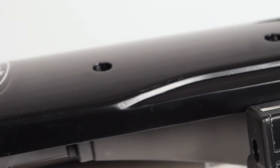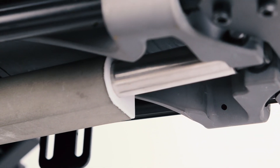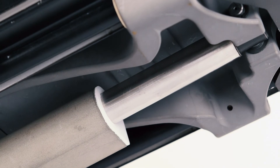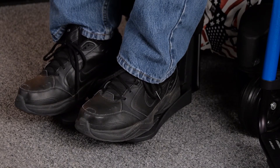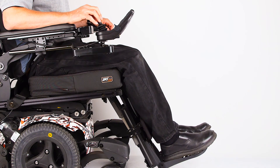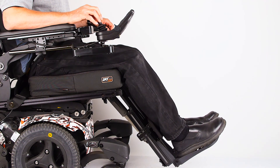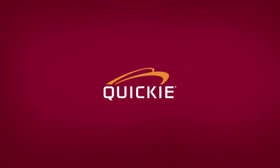In summary, the Quickie Power Center Mount Legrest offers all the traditional functionality found in most Power Center Mount Legrests, but it also offers several important features, such as independent legrest articulation and actuator-powered elevation extension, that help solve several long-standing problems found with Power Center Mount Legrest systems. Quickie — helping users live without limits.